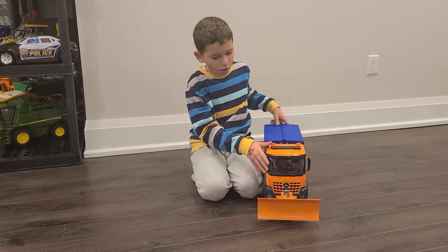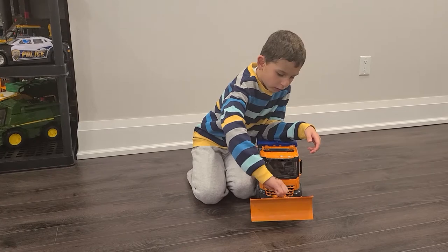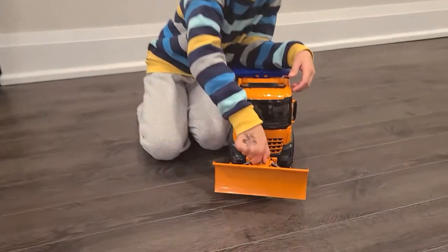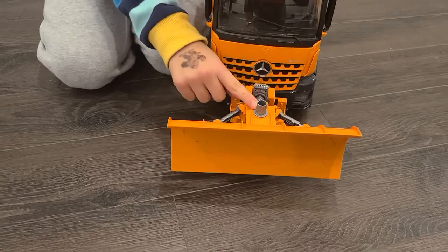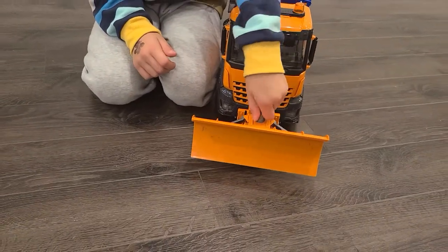Over here, the main part is the plow. There's a little thing that you can scroll over here to move the plow, and it's going to make it go in different ways.